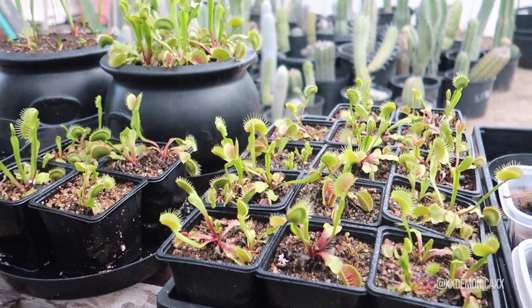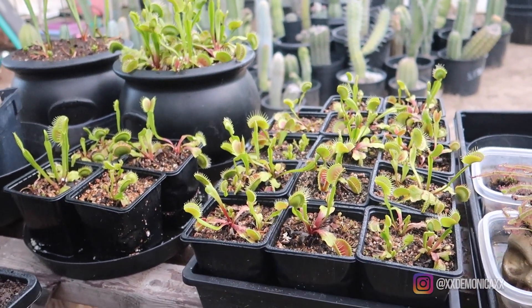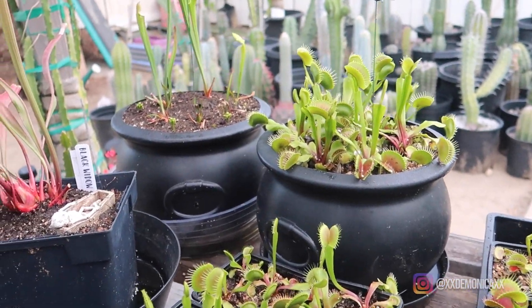Next to it I have a few of the typical Venus flytraps that I am still giving away. I will most likely be taking them to the Southern California Carnivorous Plant show or sale and just give them out.